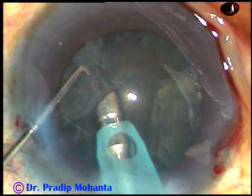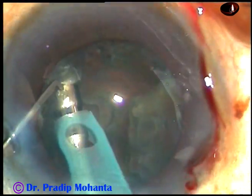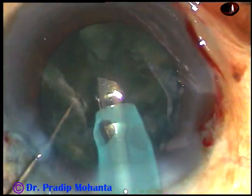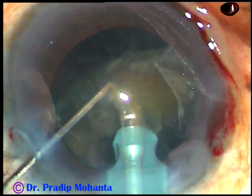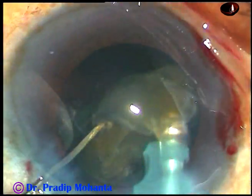And now, I try to hold it here but I find it dangerous because I am going too peripherally. So, I come to this part here and always see the bevel of the tip — it faces the nuclear mass so that followability increases.